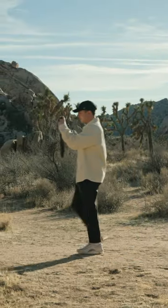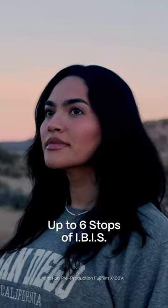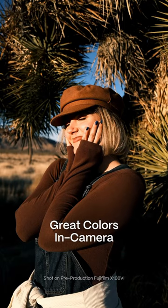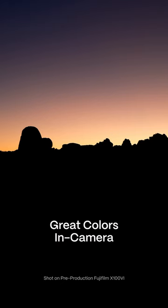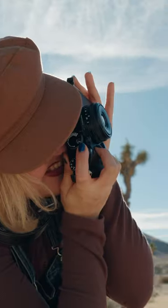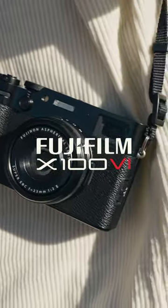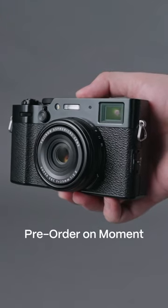and now we even have up to 6 stops of in-body image stabilization. An amazing color straight out of this camera. Say hello to Fujifilm X-106. You can pre-order yours at shotmoment.com.